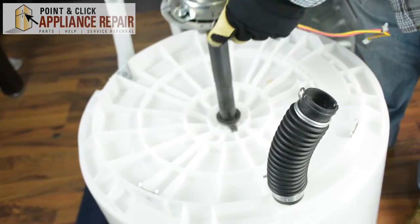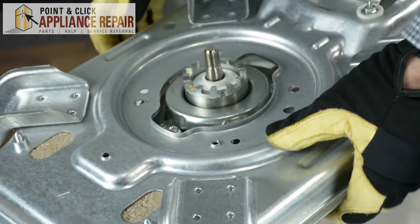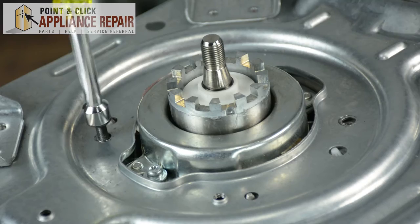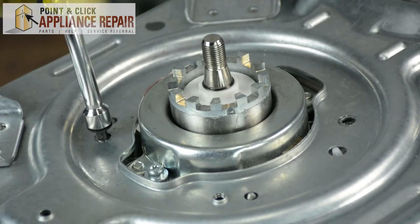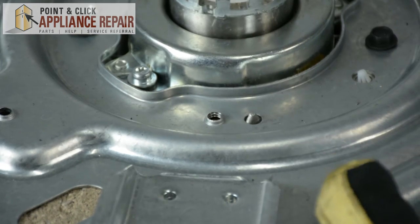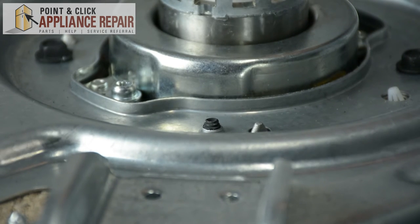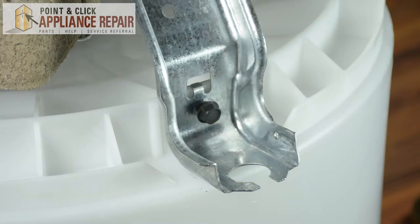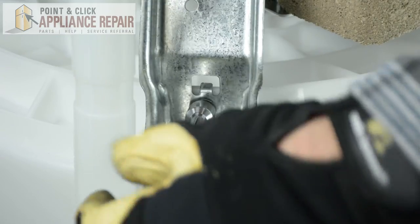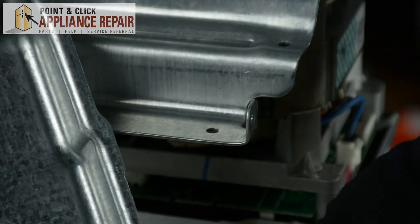We're going to take our new drive shaft and position it through the tub. Next, we're going to replace that lower bottom frame. If you notice that your drive shaft is out of place, just lift up on this bottom frame and make sure all the screw holes align. Then we're going to replace the screws that attach the drive shaft to the frame, and replace the screw from the bottom which holds the drive shaft to the frame. Next, screw the bottom frame back into the tub, then zip tie the flood hose to the bottom frame and reattach the drive shaft wire harness.